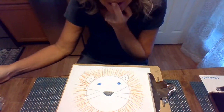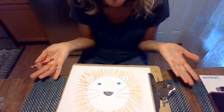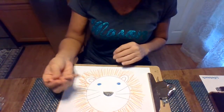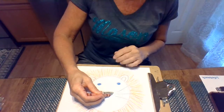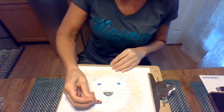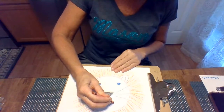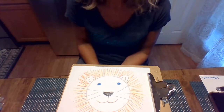We forgot one important thing — how is this lion gonna eat? He doesn't have a mouth. So all we have to do is draw a line straight down from his nose and happy, and again, straight down from his nose and happy.